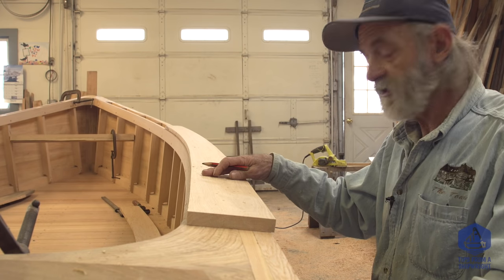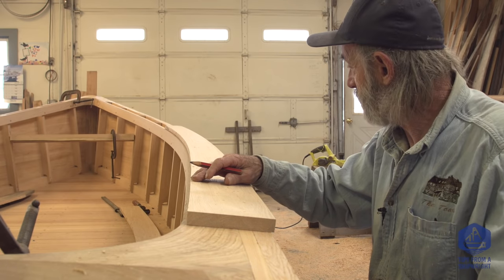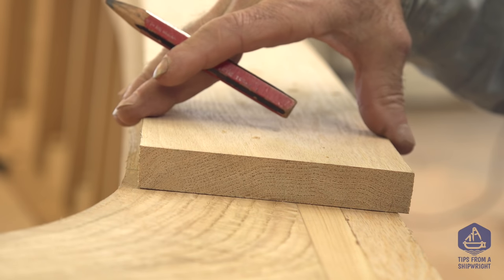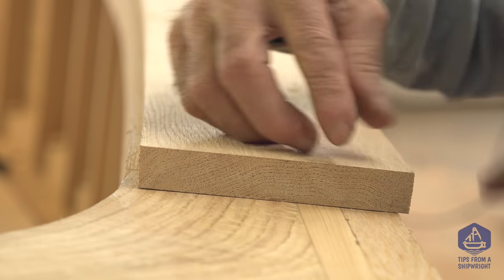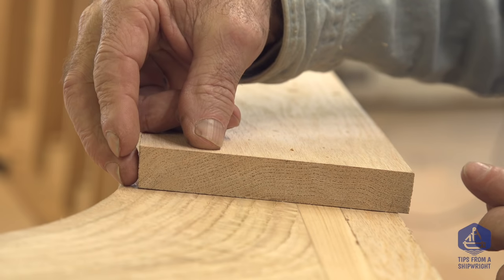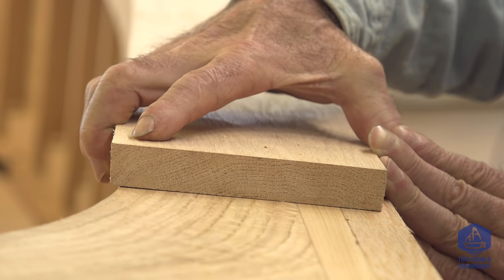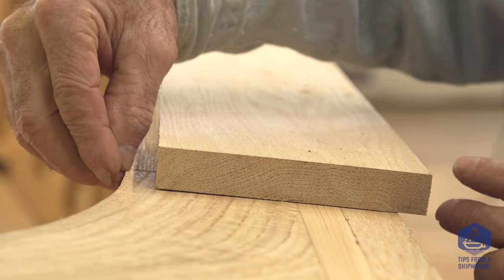I've got my first cap rail on the starboard side up in place. I already traced it on both sides once, but after I cut it and clamped it down again, I thought it could look a little better if I narrowed it up. What I'm actually going to do is put it back down into position but space it from the inboard edge just a little bit — maybe five-sixteenths of an inch — and trace it again on the outside. So I'll cut it a little bit narrower. When I put it back on, I'm going to space it so it's inboard with a bit of a reveal — maybe a quarter of an inch on the outside and maybe a sixteenth to an eighth of an inch on the inboard edge.